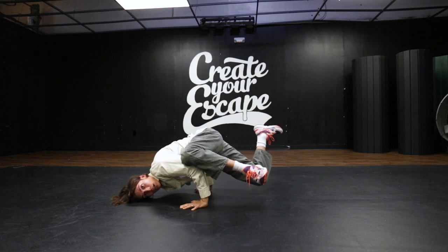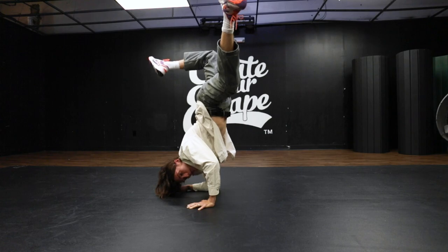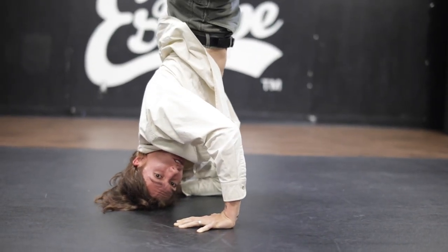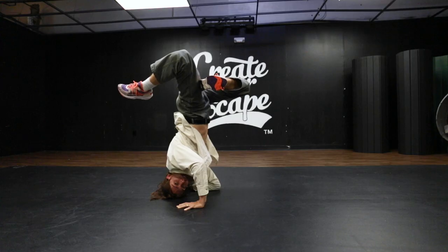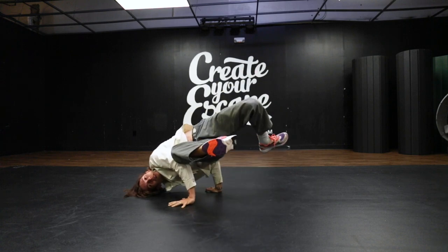This is going to transition up into an elbow freeze. Now, it can transition all the way up to your head off the ground, but when you're first learning this, use your head to also prop yourself up as a kickstand. Once you have this established, bring it back down and reverse the order.